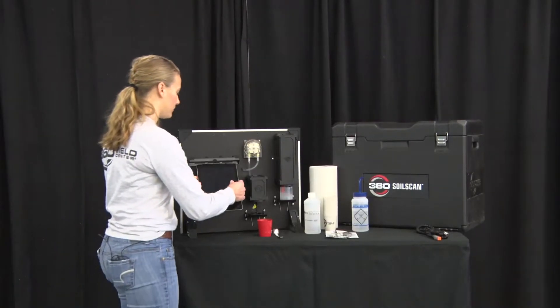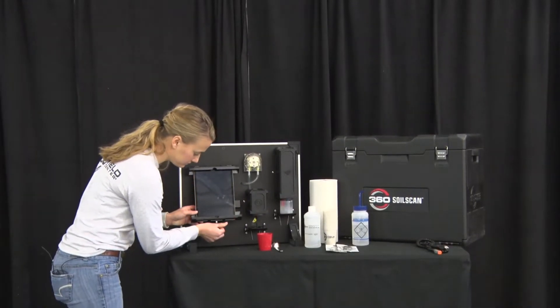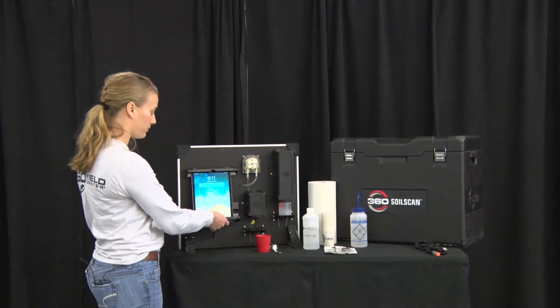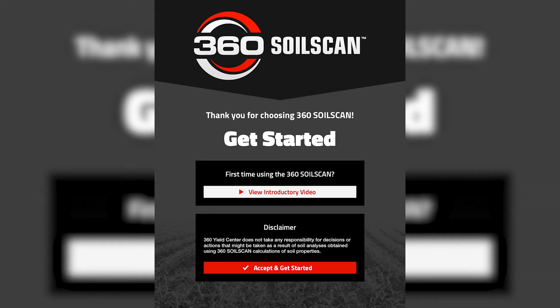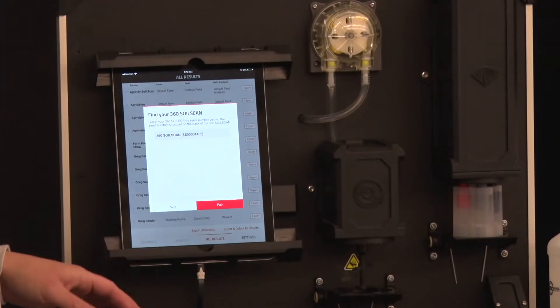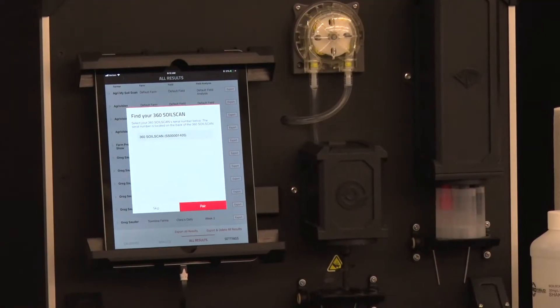Your iPad can be placed in the iPad mount and plugged in using the provided cable to keep it charged throughout the operation. While the sensors are soaking, go ahead and pair your iPad with the soil scan. When you open the app, this is the first page you'll see — select Accept and Get Started and wait while your iPad finds the soil scan. The serial number shown in the app is on the back of the soil scan. Simply select Pair.